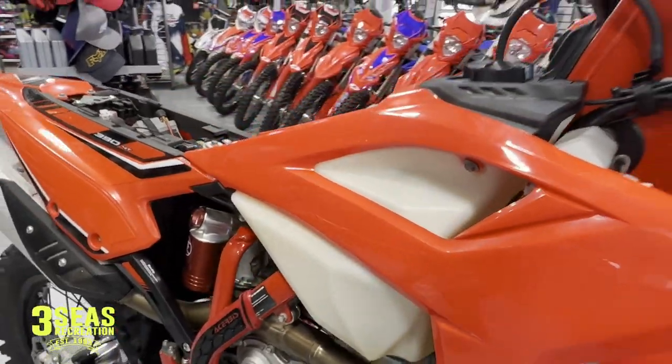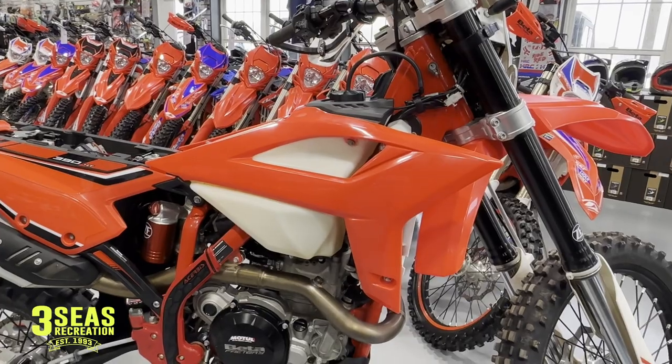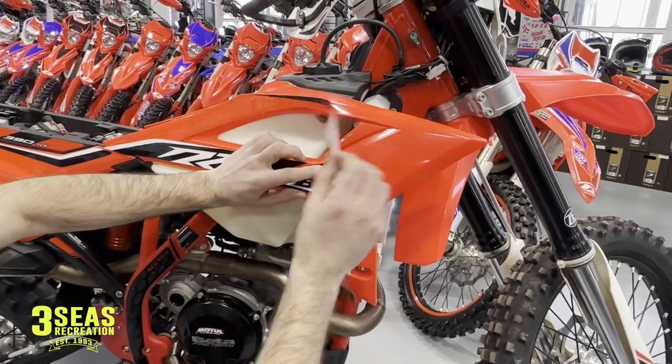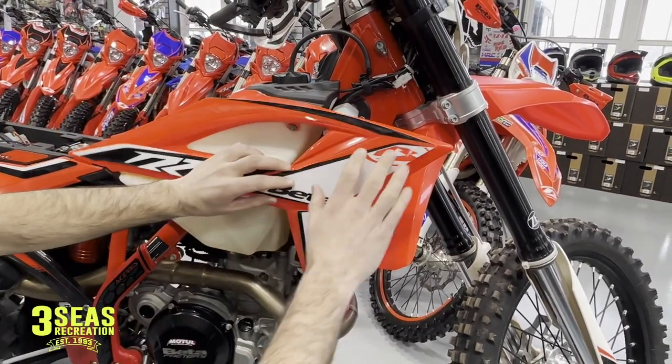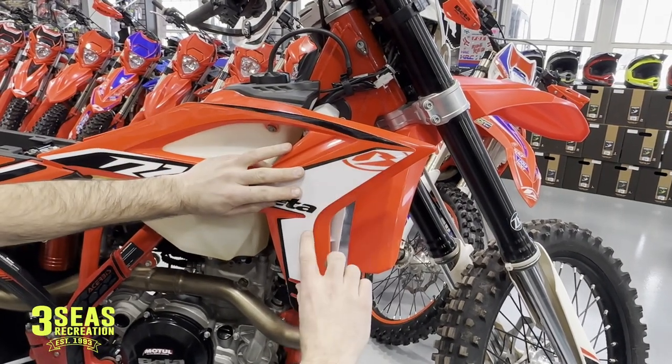I'm not a big fan of soapy water. I don't think that helps at all — I think that just makes a mess behind it and then it never dries. I just put decals on dry, and you can actually, if you've got it wrong, peel it off once or twice and not have an issue with it. I like to line it up, kind of get a feel for what you're doing, and I always start at the bottom right here.